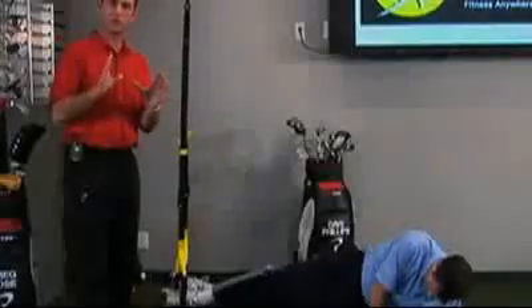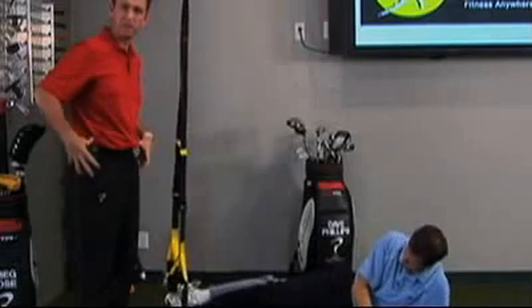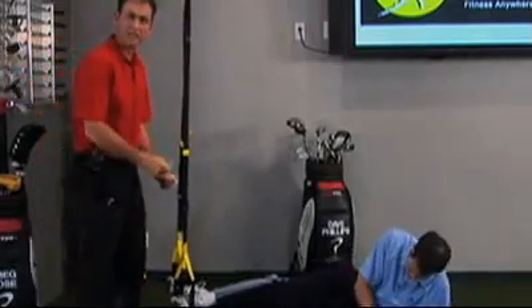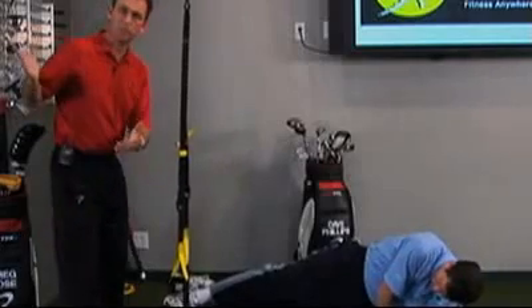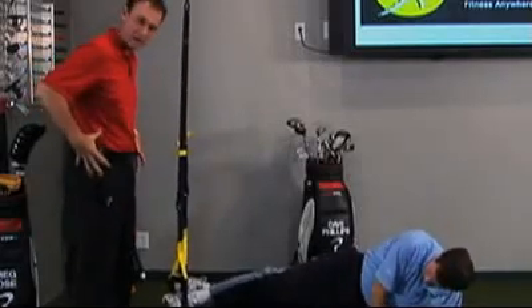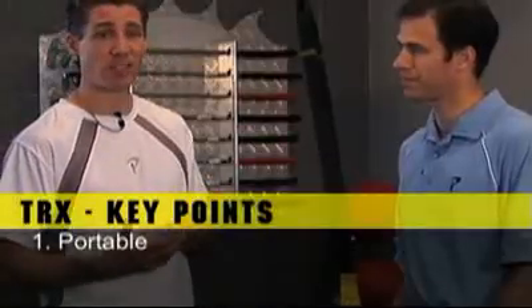For those of you at home, this exercise is instrumental in the golf swing because the side pillar strength is key for those of you that may have sway, slide kind of swing faults, or if you lose your posture during your golf swing. So you really want to stabilize this whole core area. The side plank really nails that.